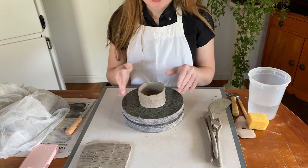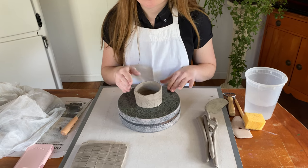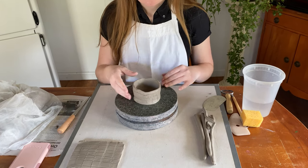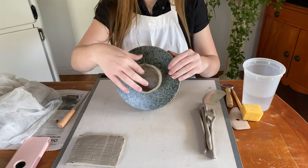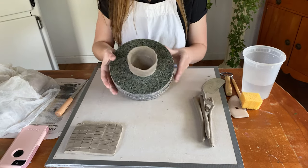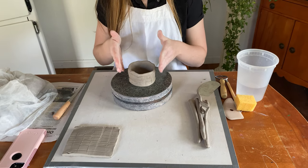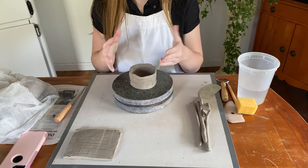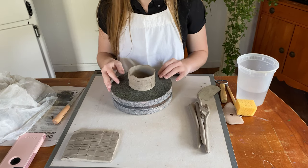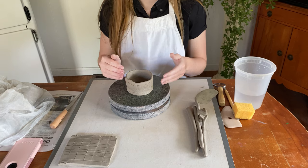At this point in our cup demo we have a base that we flattened out with the thickness part of our hand and we also have three coils added. I've attempted to make the thickness of the wall the same all the way around, even though the outside texture is still rough. I'm not going to continue making all of the coils in this video for time purposes, but I'm going to show you what I would do in the case that I had added all my coils.